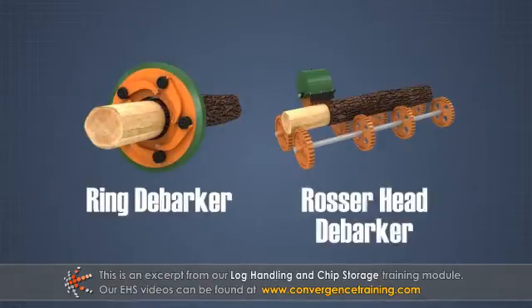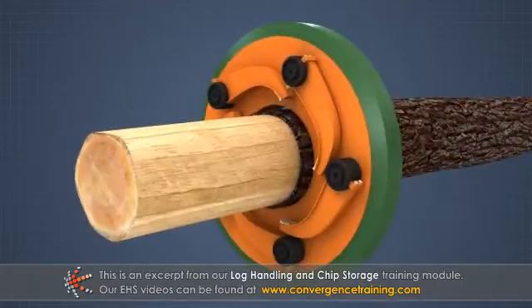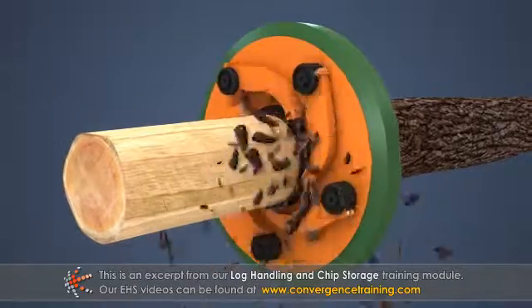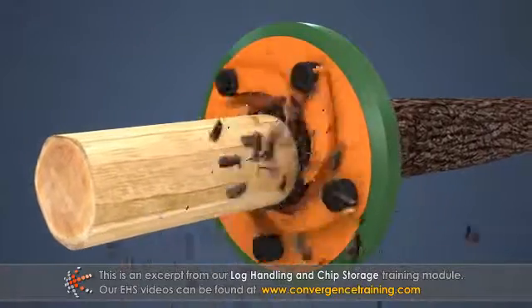Ring and Rosser head debarkers operate on a single log at a time. In a ring debarker, a set of hinged scraper fingers rotate in a single plane perpendicular to the log.